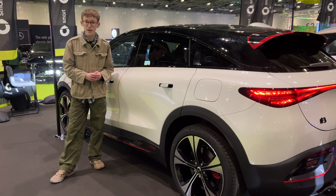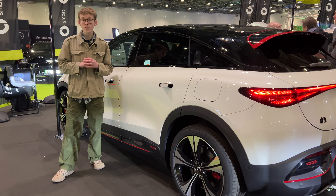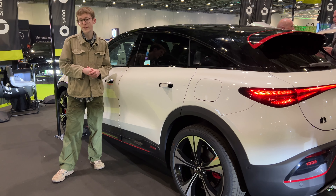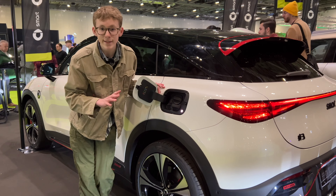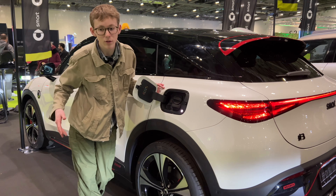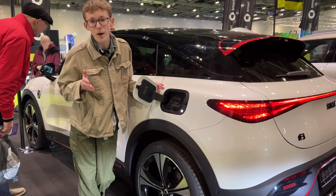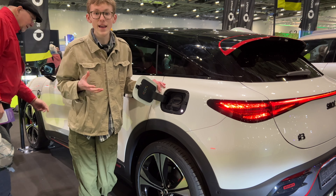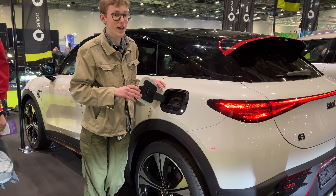It's expected to start just under £33,000 for the Pro model, giving you an official range of 202 miles. The Premium gives 283 miles and the Pro Plus gives 270 miles official range — not the best in class but not awful, and the price point is pretty good. I really like the charge port placement on the #3: it's at the rear of the car, so you reverse-park just like a normal vehicle rather than front-parking everywhere. It also has one of the fastest charging speeds in this segment — 10 to 80 percent in half an hour, and you can even get 22 kilowatt AC charging.